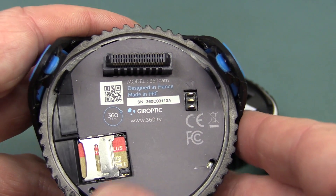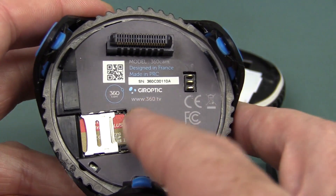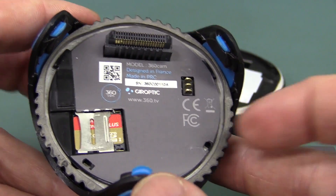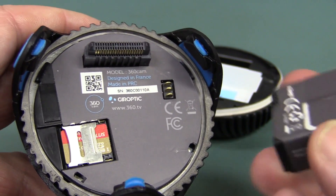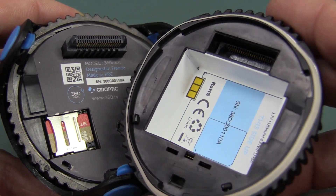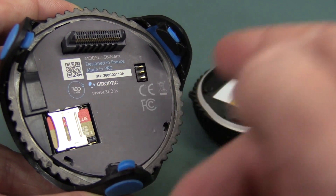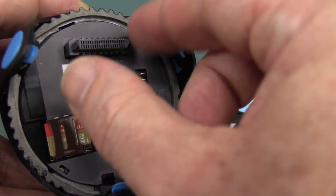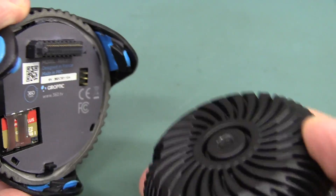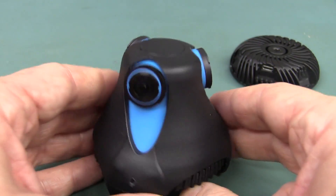It's designed in France — hi to all my French viewers — but made in China. Why can't they make it in France? The very early prototype website is 360.tv. They've even got a QR code on there. There are quite a lot of pins on that board-to-board interconnect. You can get different attachments to plug on the bottom. I really like the design of this thing — it's really funky, and it's quite small; it just fits in my hand.